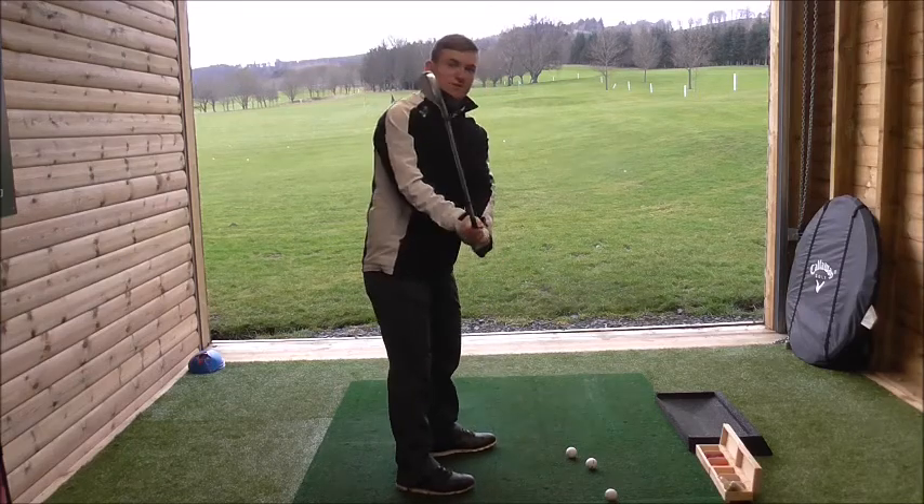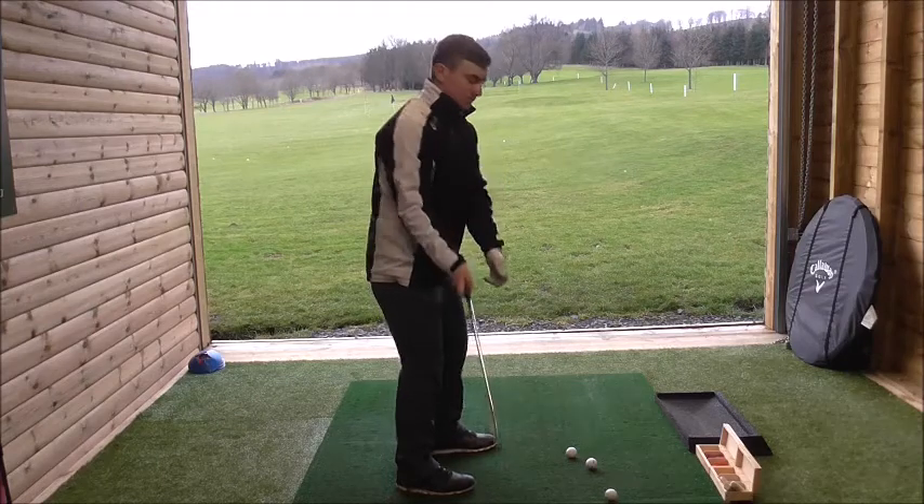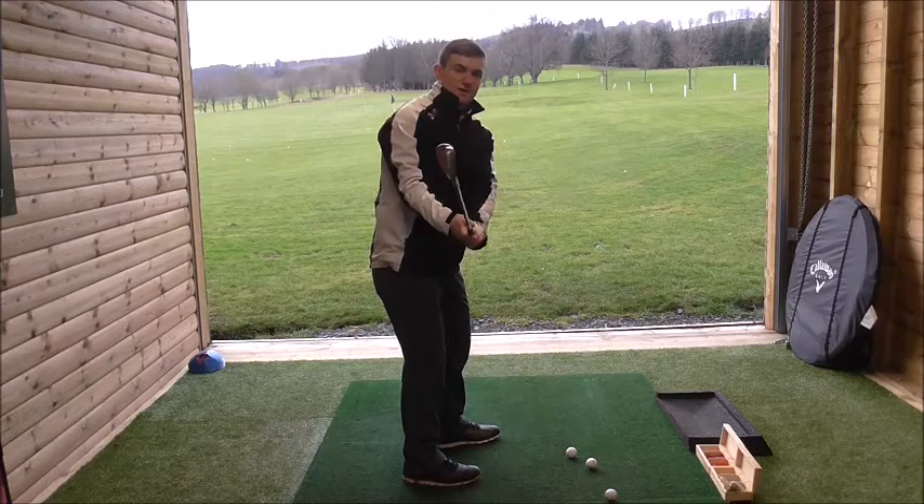The third thing I like to focus on is making sure that the left forearm or clubface is in a good position. To get to that first parallel position, the toe of the club should point to the sky.